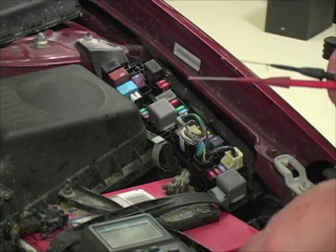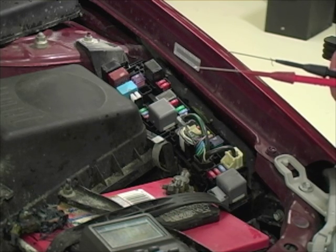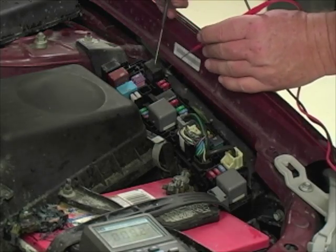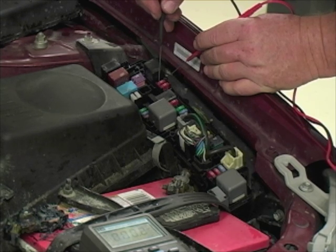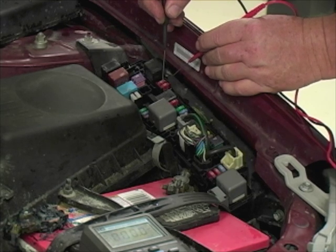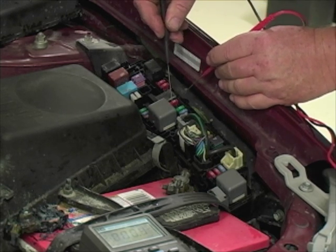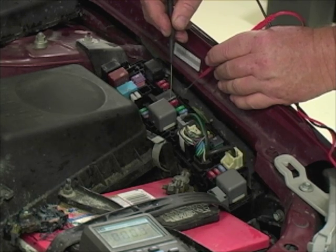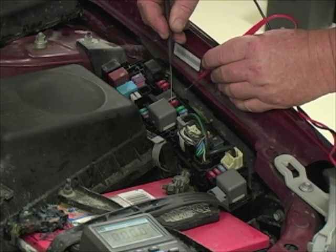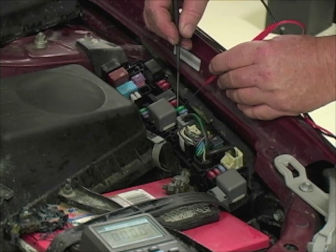I've got some really pointy ends on my meter leads. I'm going to set it on the millivolt scale and turn it on. The lead's going to bounce a little bit — not too concerned about that. Now I'm going to start checking fuses: one lead on one of the little metal tabs, one on the other. We get a reading of zero. Move to the next — zero. A perfect zero means no current is flowing in that fuse. Checking more — zero, zero, zero.